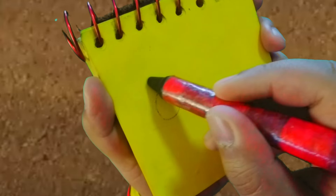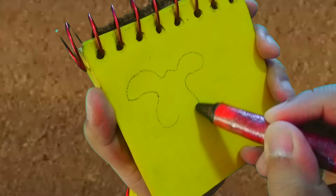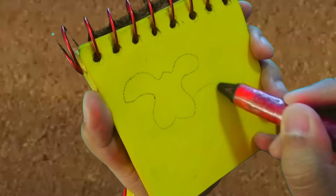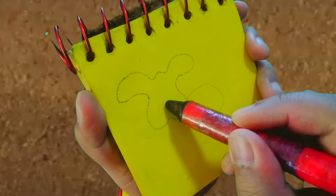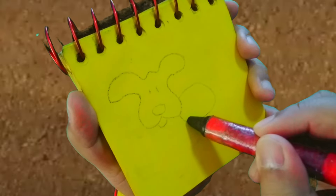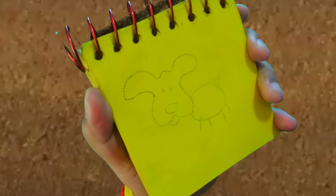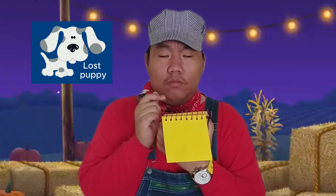So first we draw the puppy's head like this, then an oval shape for the body, the nose, two dots for the eyes, four lines for the legs, and the tail. There — a puppy! So we're trying to figure out who we forgot to trick or treat at.